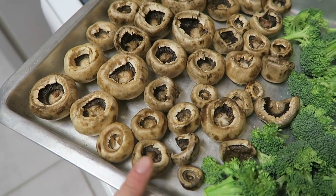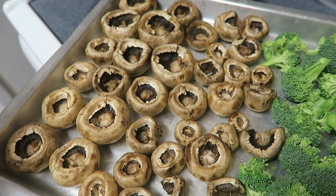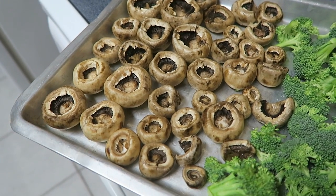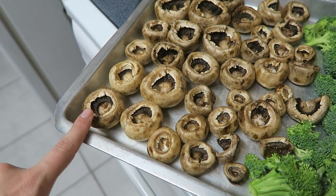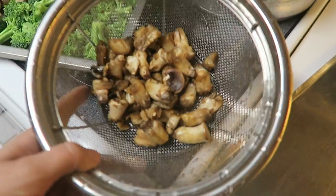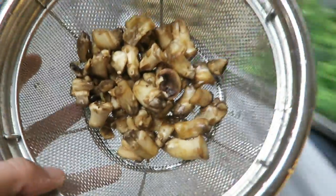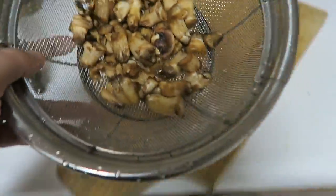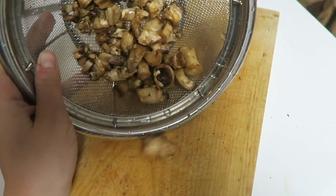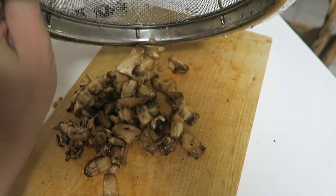I've pulled out all the stems, washed them to make sure I had all the dirt off, and set the caps with the hollow side facing up. In another bowl I put all the stems, made sure they were nice and clean, and now we're going to dump them onto the cutting board and chop them up.